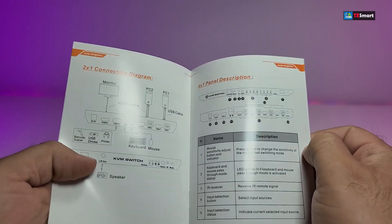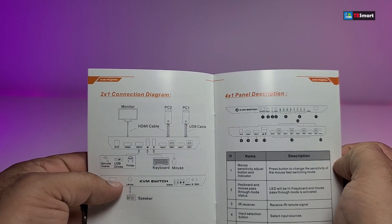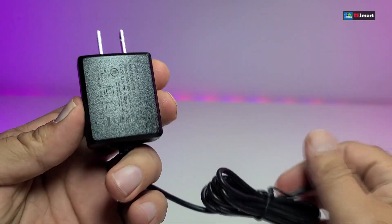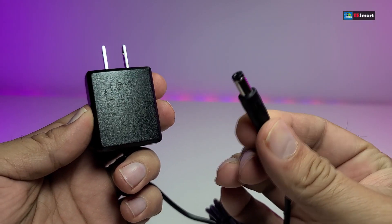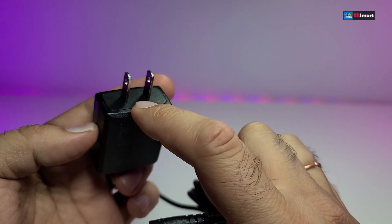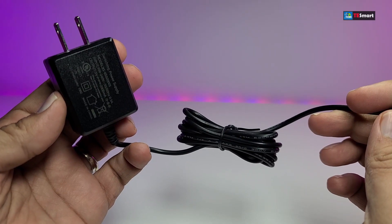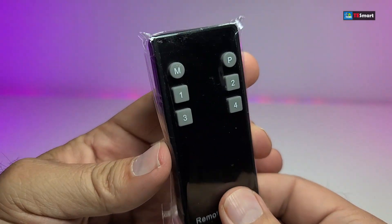The next thing we received is this power connector. This is the part we're going to connect to the KVM. It is created for Canada and the United States — it is 5 volts, 2 amps, and it is about a meter long.